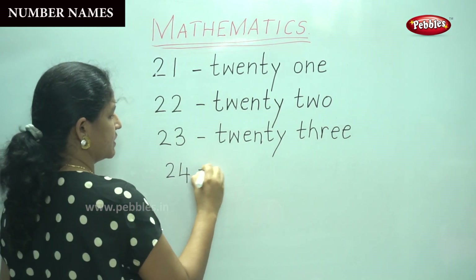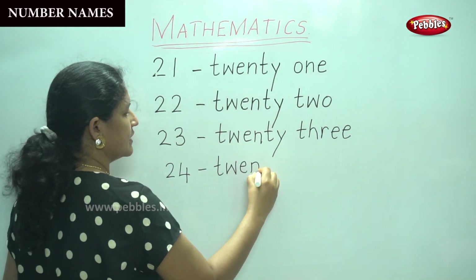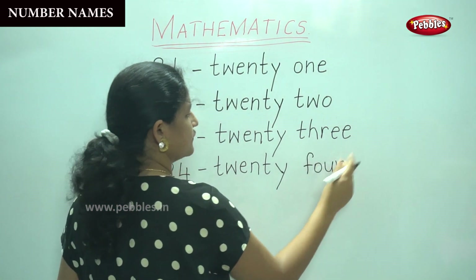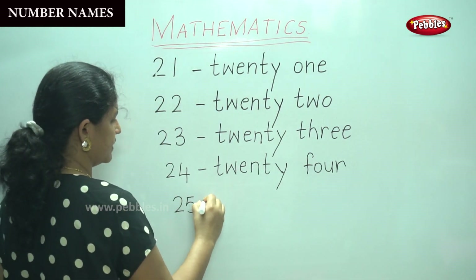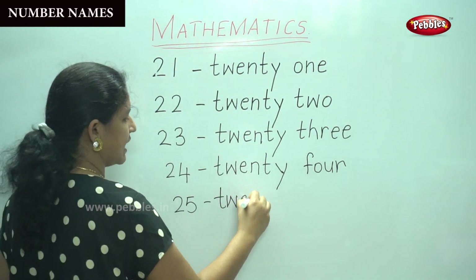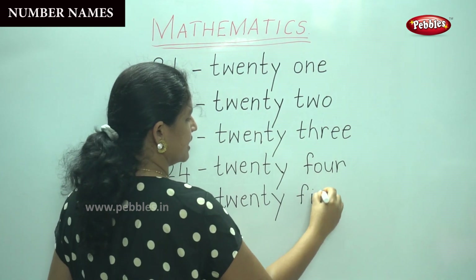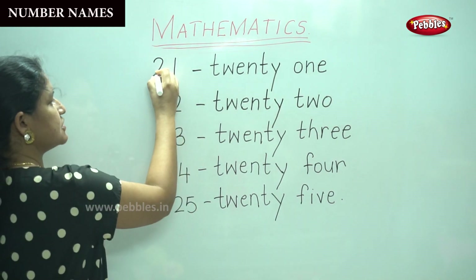Twenty-four: T-W-E-N-T-Y. Twenty-five: T-W-E-N-T-Y, then F-I-V-E — five. So we have numbers from twenty-one to twenty-five.